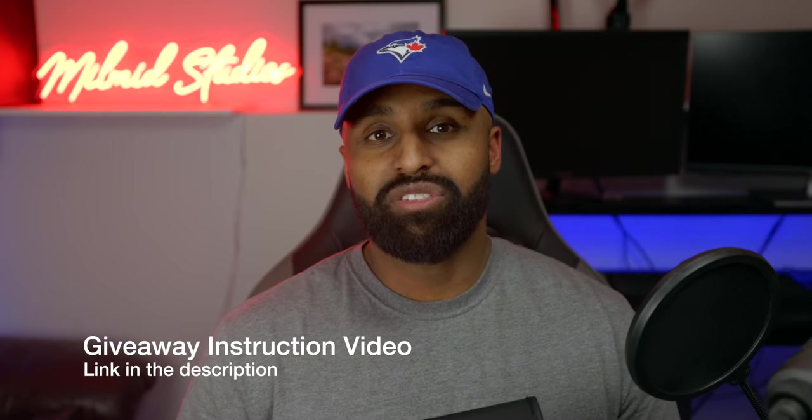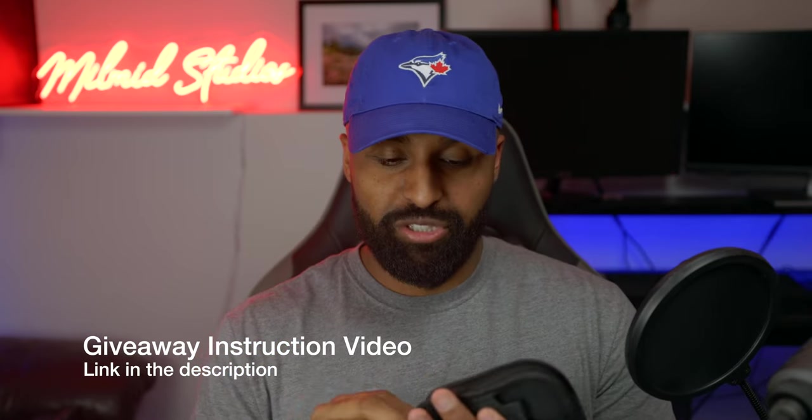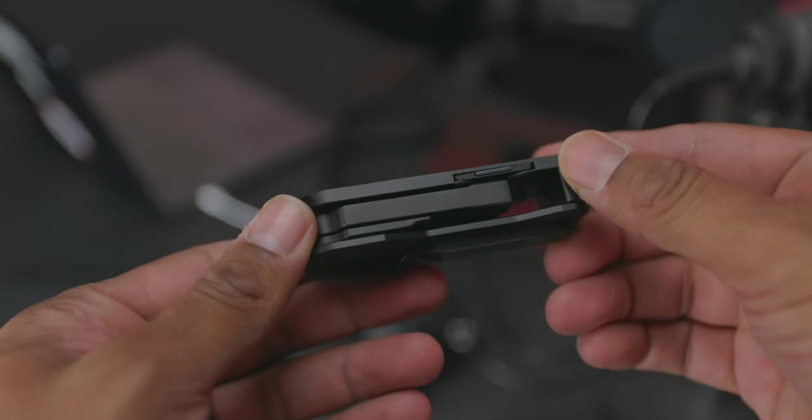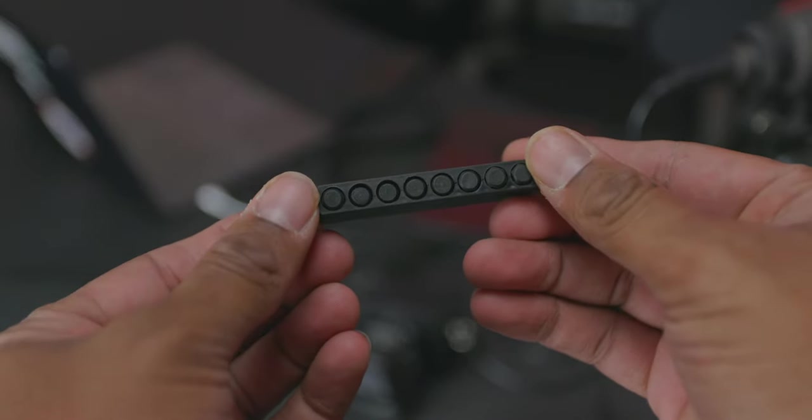Be sure to check out my last video where you can see the instructions. Pay close attention so you can enter to win a Peter McKinnon camera tool. It's a piece of kit that I have used and found myself using more and more. It's a great tool, handy especially with the hex bits. It comes with eight and I think it would be great as part of your everyday carry kit for camera use and general daily use.